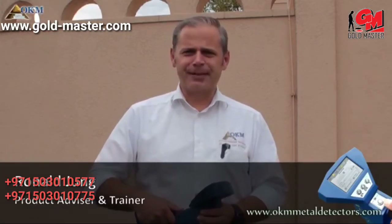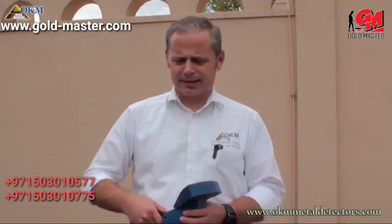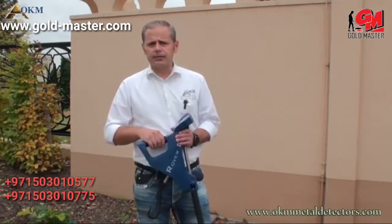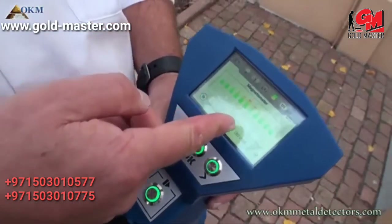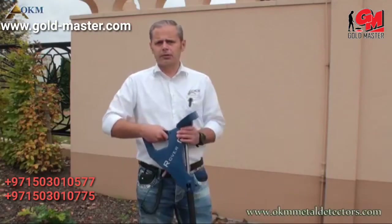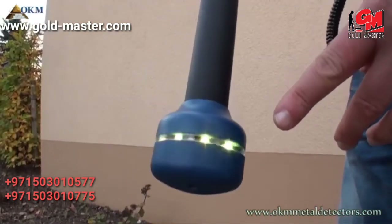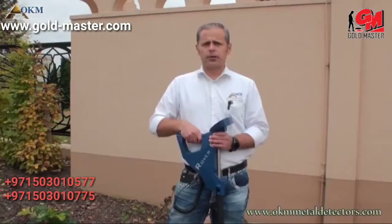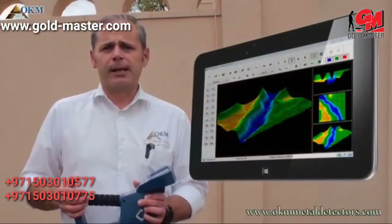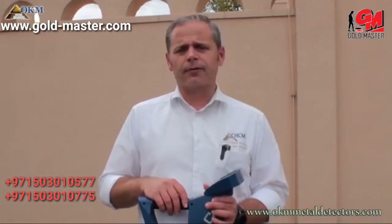Hi, I'm Ronald, your salesman and trainer at OKM. I will help you to find the best OKM product like the new Rover C4. The Rover C4 is easy to handle with the new colored touchscreen display with multilingual user interface. It also comes with new antennas with an innovative LED orbit, which will help you to find treasures during the measurement. The Rover C4 also comes with the software Visualizer 3D, which helps you to analyze scan data and find information like depth and position of hidden targets.